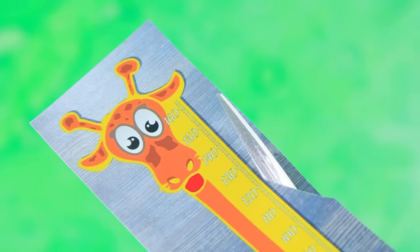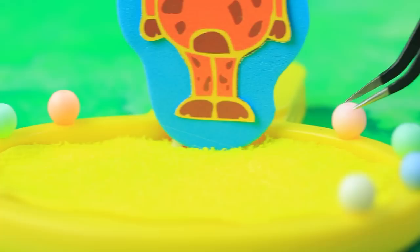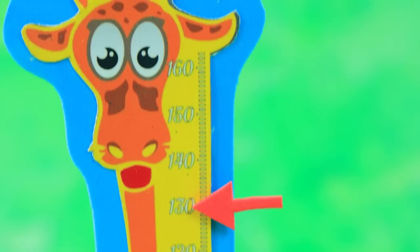Let's prepare our materials — you'll get an excellent height meter. Cut out a giraffe with a scale, glue the height meter. We only need to decorate the base with beads now. Let's build a fence — kids love to measure their height.